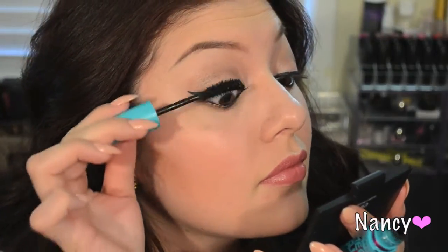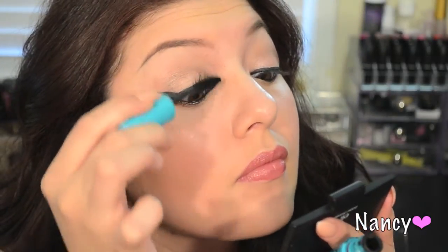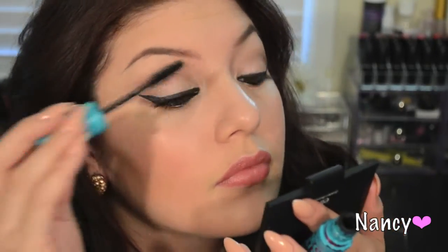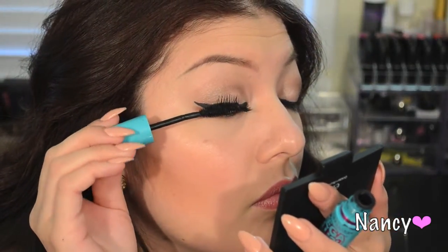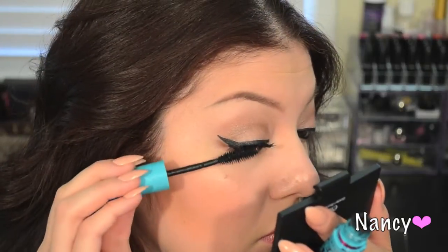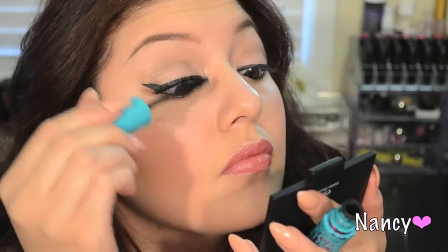For my volumizing mascara, I'm using Maybelline Mega Plush Volume Express. I apply this like a regular mascara and then flare out the edges of my lashes to make sure they're nice and spread out. The reason I lengthen first is because your lashes will be as long as possible, making it a lot easier to build up the volume. Using two mascaras — one to lengthen, one to volumize — gives you the best of both worlds.